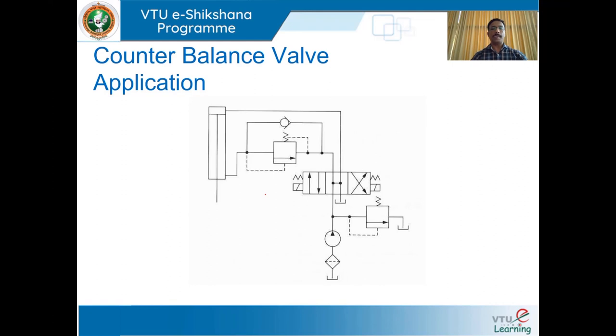Next, we shall move on to counterbalance valve application. This figure shows the use of a counterbalance valve, or back pressure valve, to keep the vertically mounted cylinder in the upward position while the pump is idling. The counterbalance valve is set to open at slightly above the pressure required to hold the piston up. This permits the cylinder to be forced downward when pressure is applied on the top. The directional control valve is a solenoid-actuated, spring-centered valve with an open-center flow path configuration, which unloads the pump.